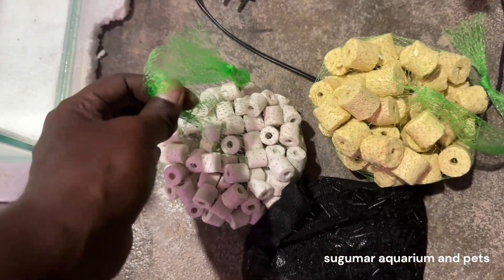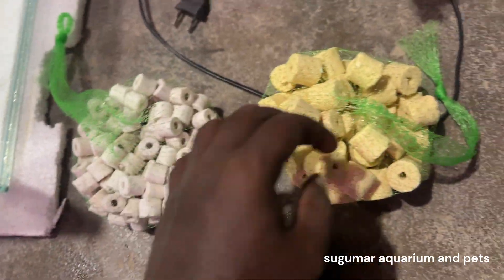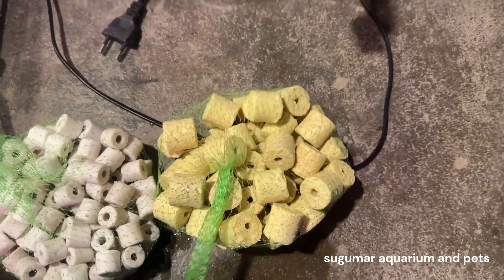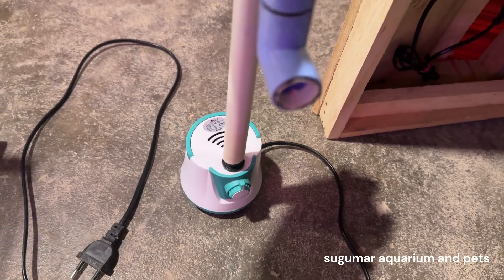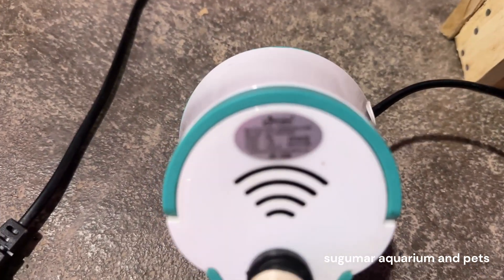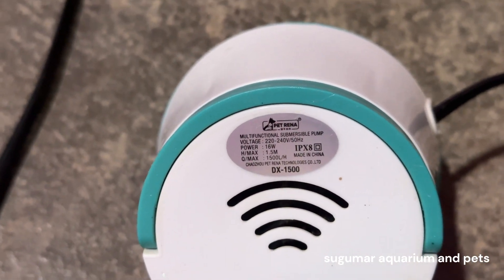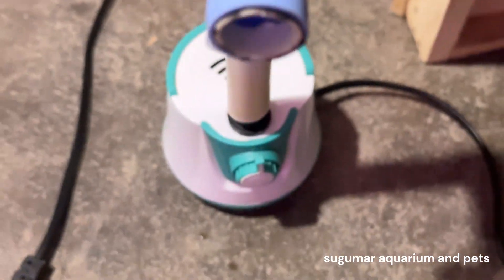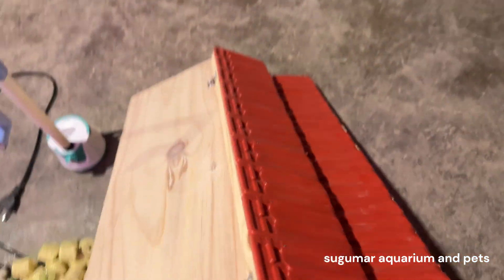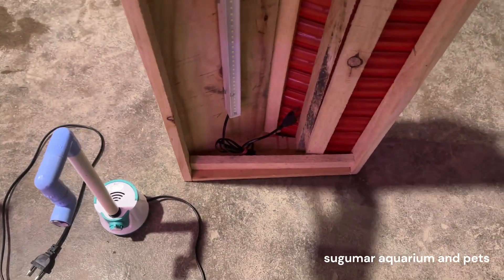Ceramic rings, activated carbon, and ceramic ring pores. Petrena bio media. Pump. Top. Light. Set and budget. Settings.